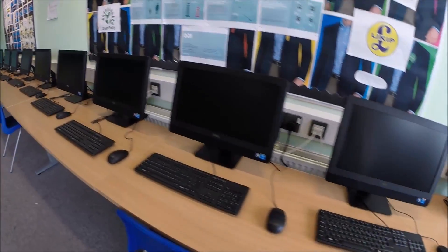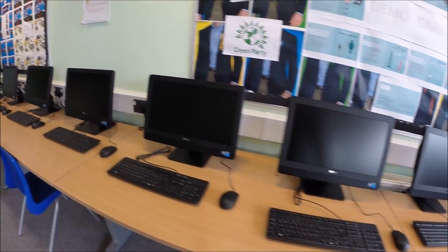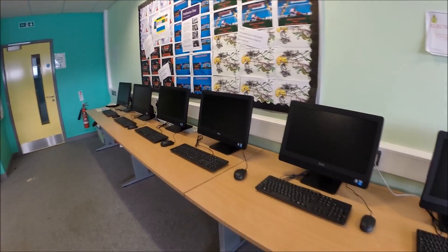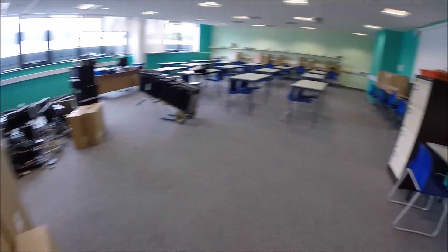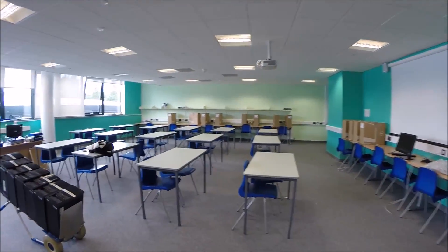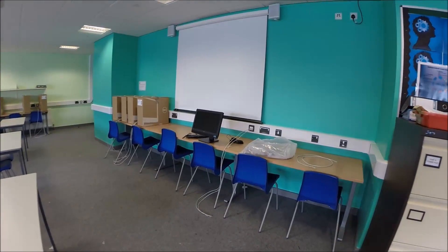I've got these ones along here done — they've got themselves twelve machines along here. We are all set up now on this side, and I'm going to carry on over here now and get these ones set up. Let's do this.